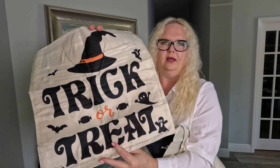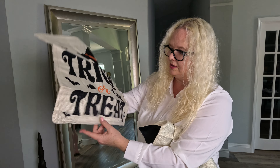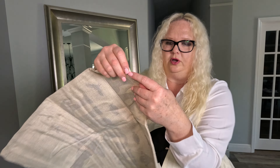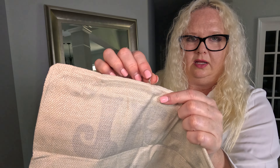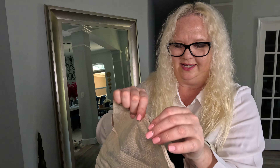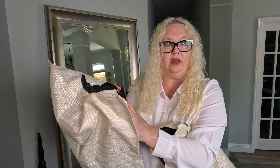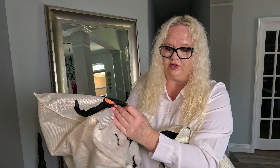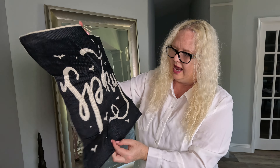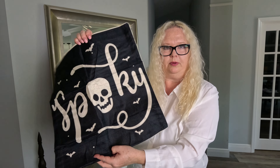So we have the second one — exactly like it looks online. The zipper is a nice little zipper, not cheap at all, it's got a little pull on it and it works very nicely — really nice quality. These are going to sit outside, and the print and the color are a very sharp black. I am super impressed, really liking these and the Happy Halloween design.